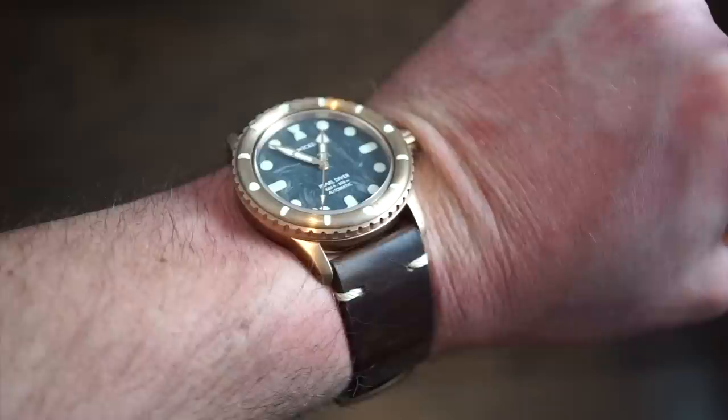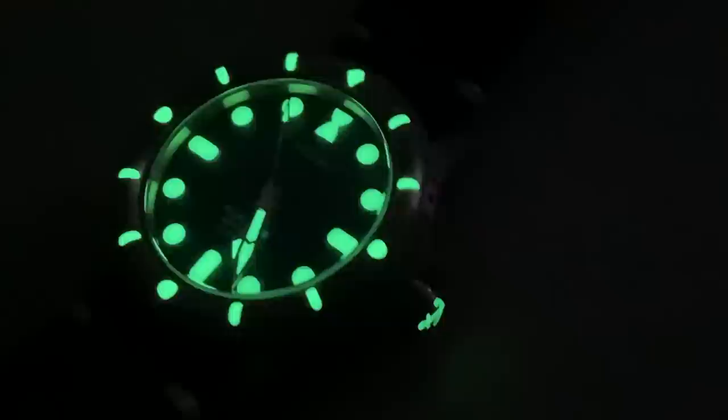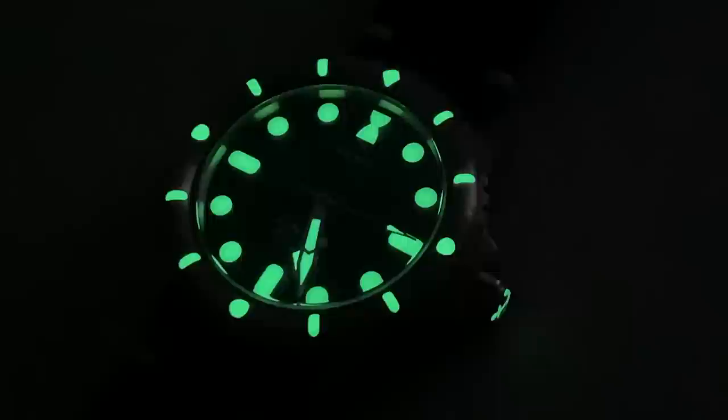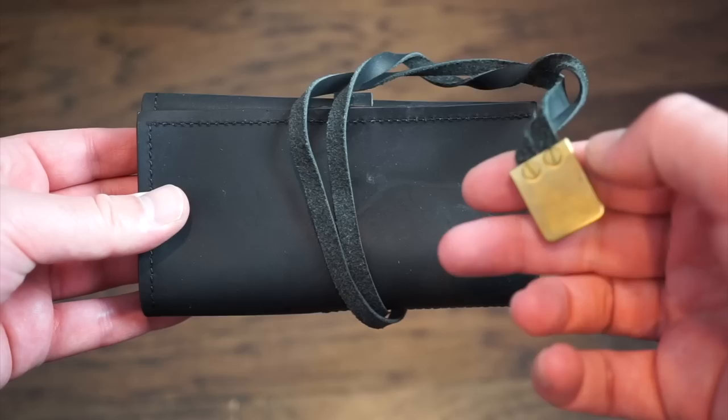It's a good size I wear daily alongside my other dive watches. Now for a lume shot — the lume is really, really potent. It lasts the night and is almost blinding. The way they applied the lume is something I want to see on other watches. It's really strong — I haven't seen work like this in over three or four hundred watches I've reviewed.